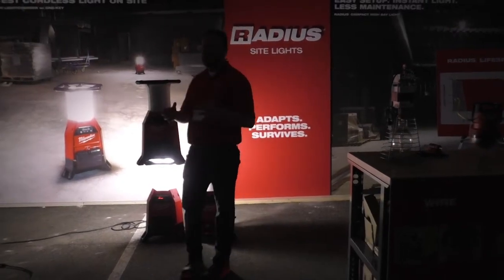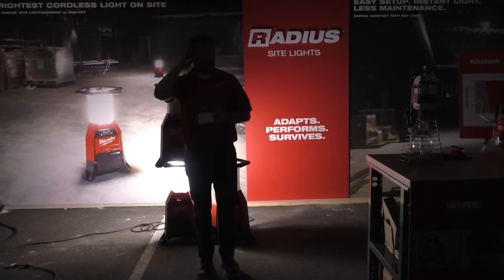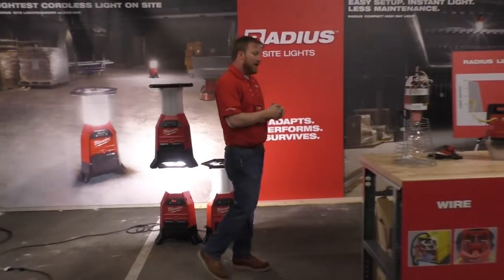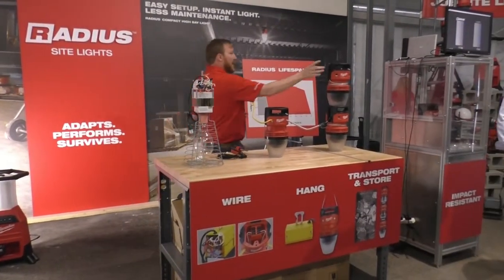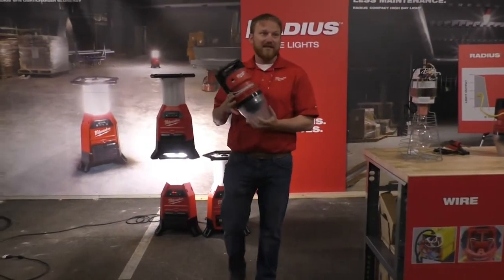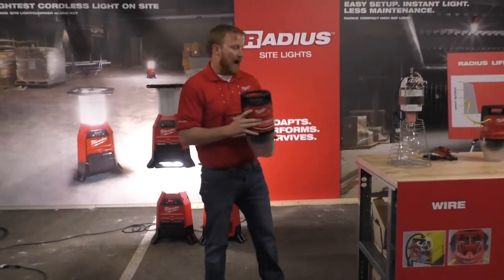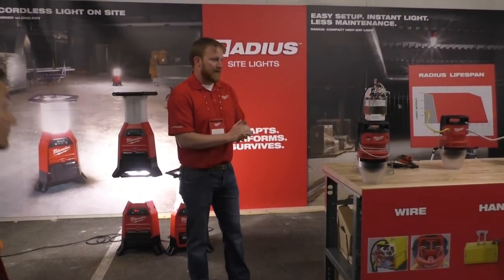The next area within job site lighting that we're really going to address is the overhead temporary job site lighting. As you can see overhead, this is what you're looking at on the ground floor. This is the Radius LED high bay light, and to give you an idea of what this looks like on job sites today.